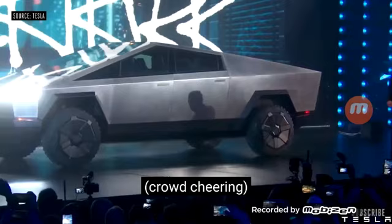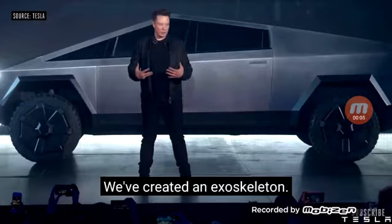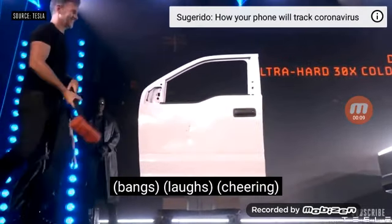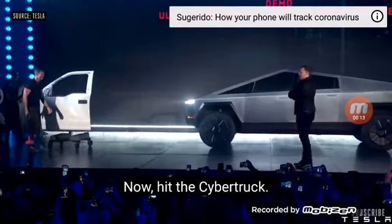Unveil. We created an exoskeleton. Now hit the Cybertruck.